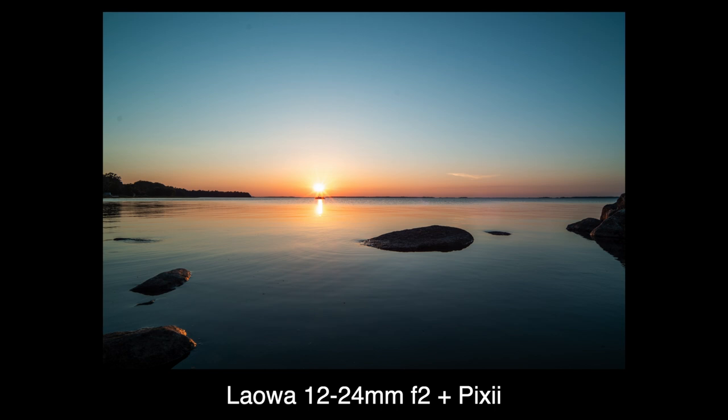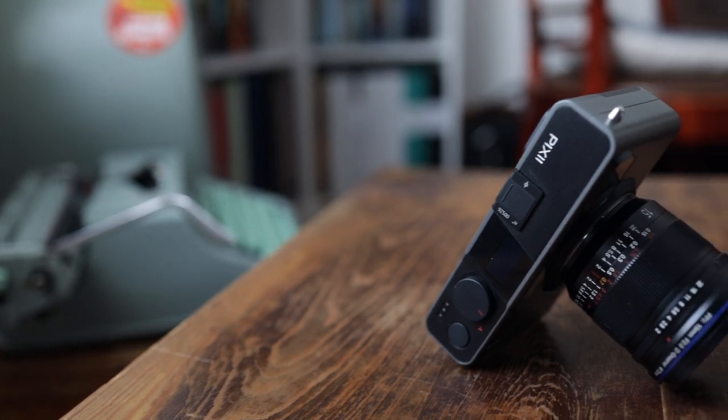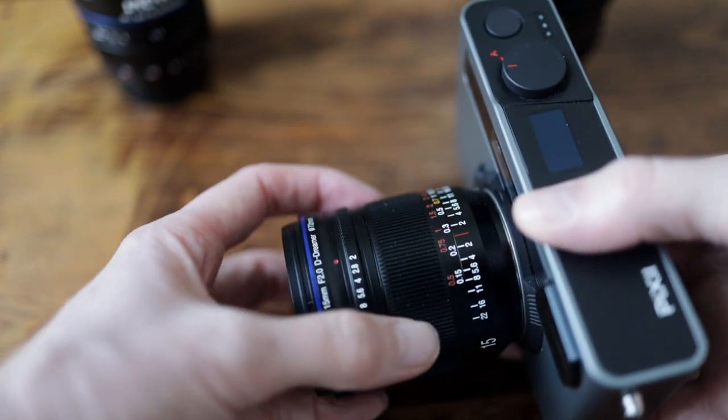They are both sharp enough and very well built. And given their uniqueness, there's not really any real competition. The 15mm f/2 is no exception, simply because of the wide f/2 aperture — there really isn't much out there to compare it to.